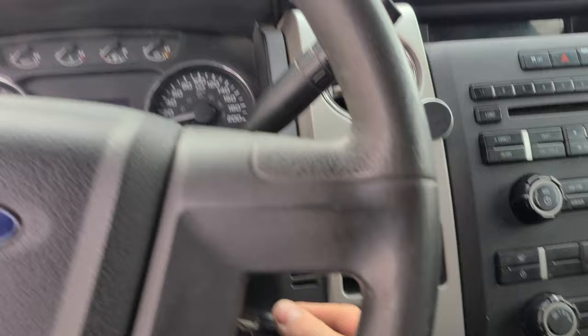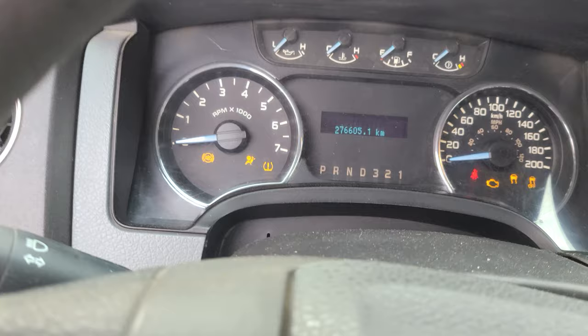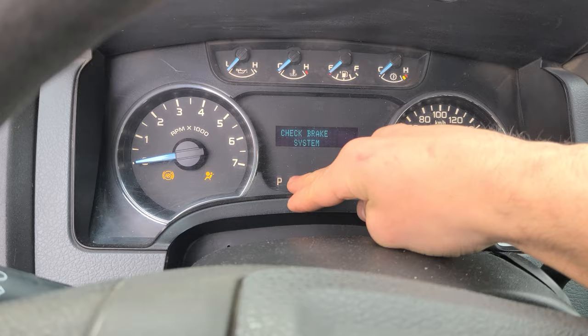My morning wasn't great because my truck wouldn't start. I put the key inside, turn it on, I get all the dash lights and everything, but when I turn the key to start, there is no start. I also noticed that the indicator here for my gear, for the transmission, is not lit up.